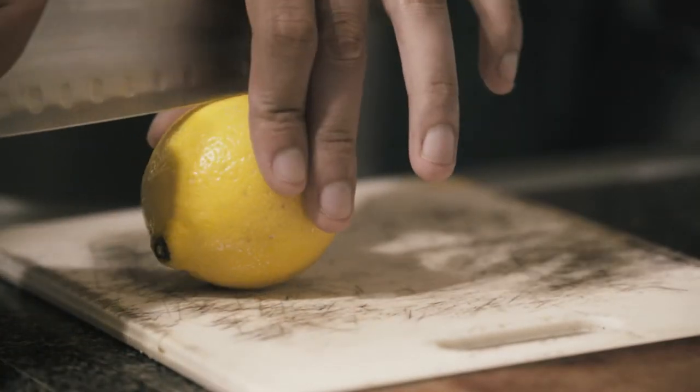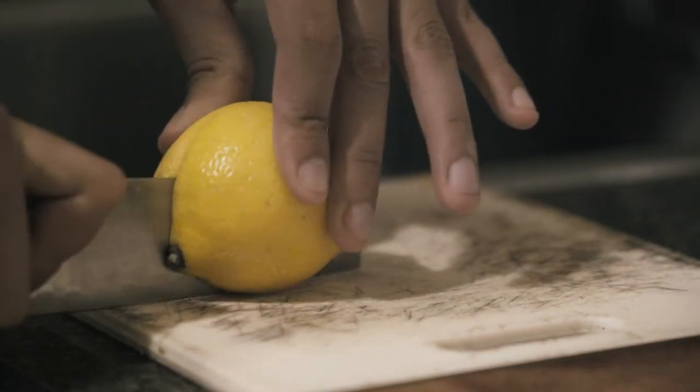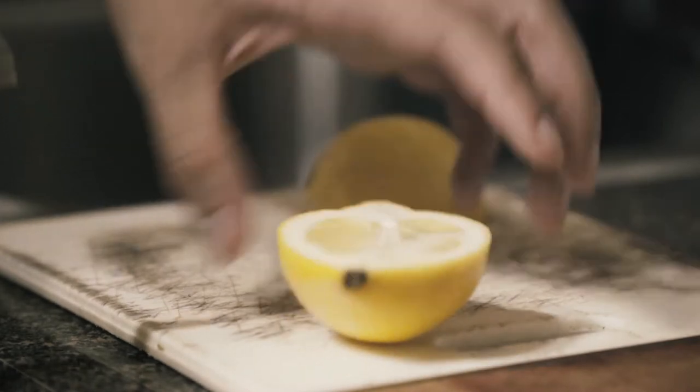Hey everybody, I'm going to show you two ways to cut lemon. The first way is how you cut them if you're going to squeeze them for juice.